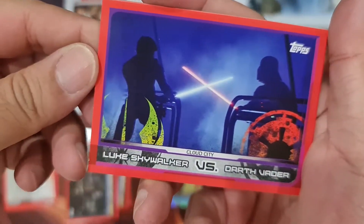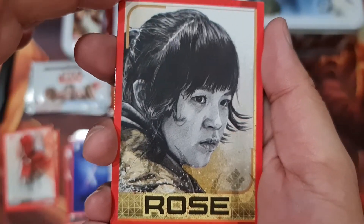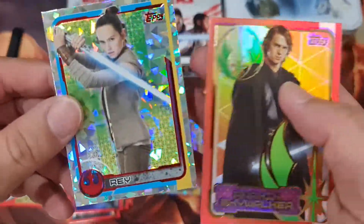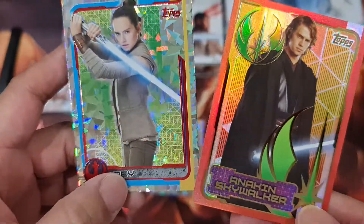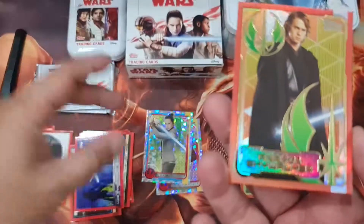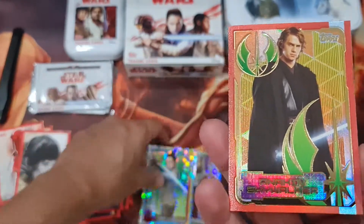Star Wars — yeah, the epic battle between Luke and Vader, and a Rose sketch. Oh, very nice — Anakin Skywalker. And this is a special card as well — this is the Jedi Order card. There will be a Sith one too, I think. And this is a regular holo.